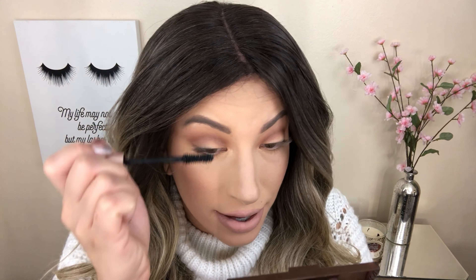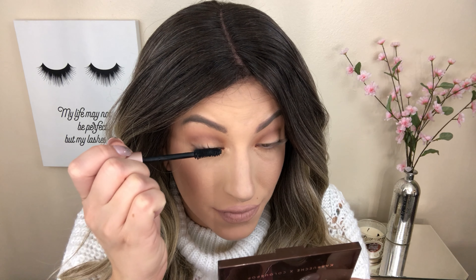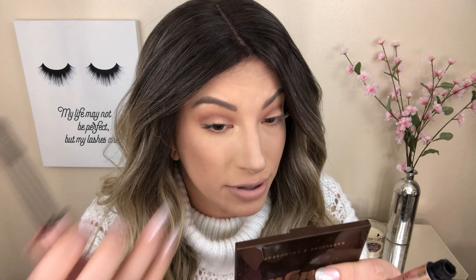So I put the mascara on first and I blink when I do my mascara as well, so it really lifts the lashes up.